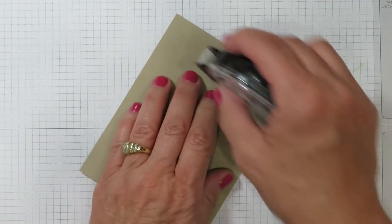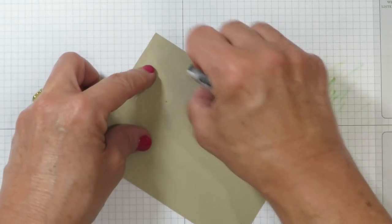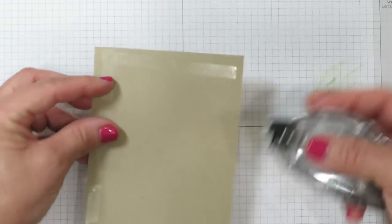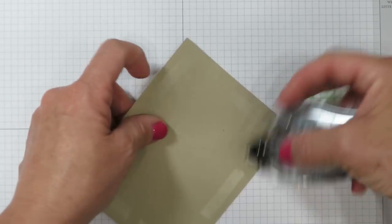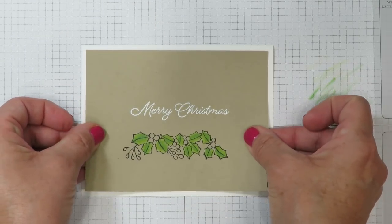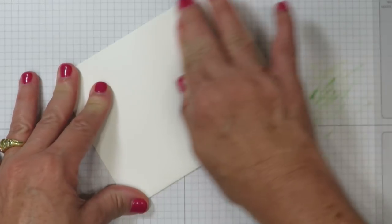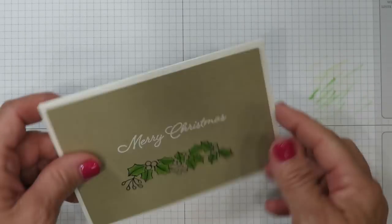Once that's finished, I'm going to flip it over and add adhesive generously around the circumference of my card layer. The reason is that the heat tool will warp the cardstock just a little bit, so I want to make sure it rests nice and even on my card base when I go to mail it. That's going to go here leaving a small margin of white around the border. I'll flip it upside down and rub from the back just in case I have any residual color on my hands so it won't transfer to the front of my project.